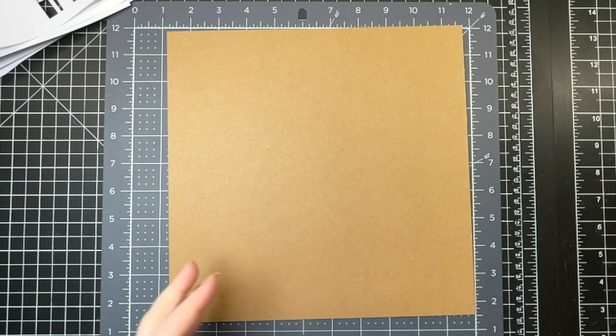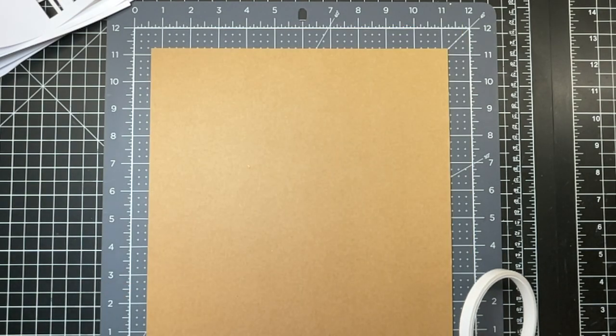These are the assembly instructions for my gazebo box. Because the file for this project is quite large, I've split it up into three different parts.